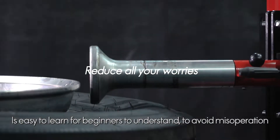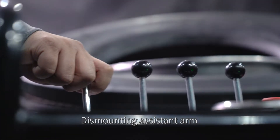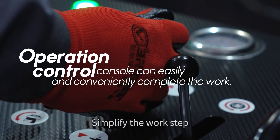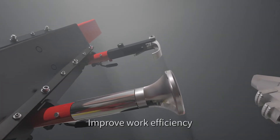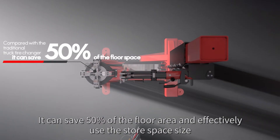The humanized handle layout is easy to learn, helping beginners understand and avoid misoperation. The mounting assistant arm with swinging design simplifies the work steps and removes a lot of auxiliary work time, improving overall work efficiency.